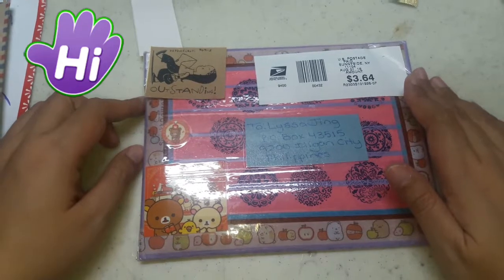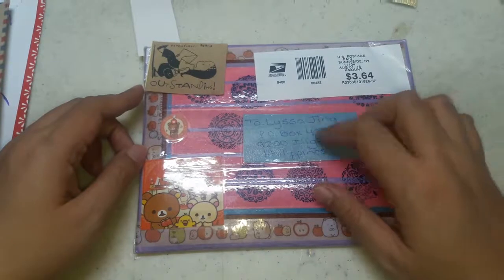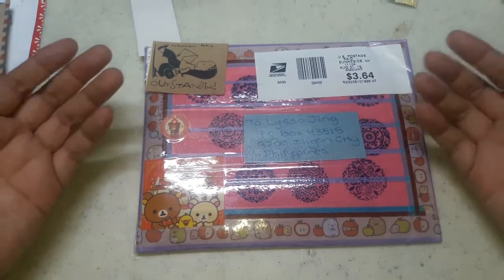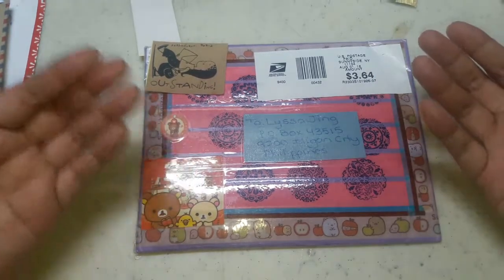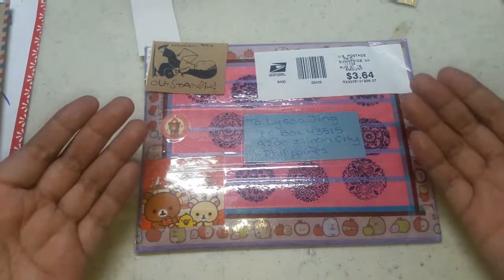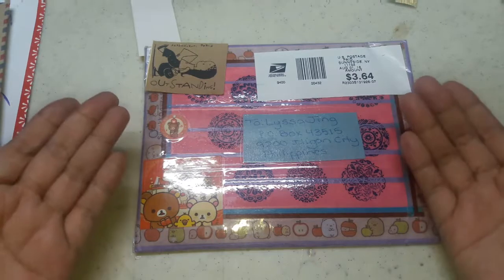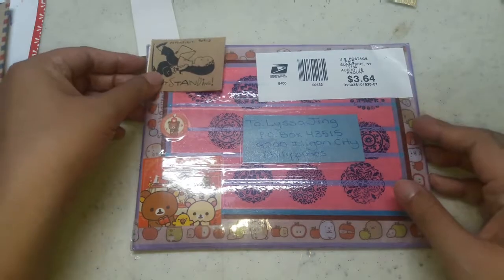Hello everyone, it's me Lisa with a brand new video. This is the second video for my pen pal series. I've decided I will show you what my pen pals have given me, just to give you an idea of what you would want to give to your pen pals. You don't really have to give everything that you see here — it's just some ideas. These ladies are really nice and very generous and creative.